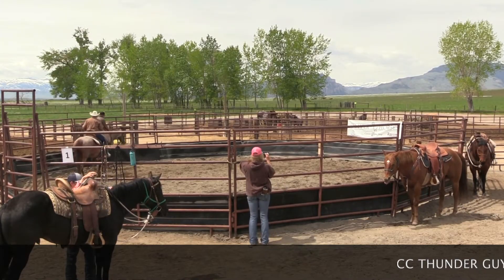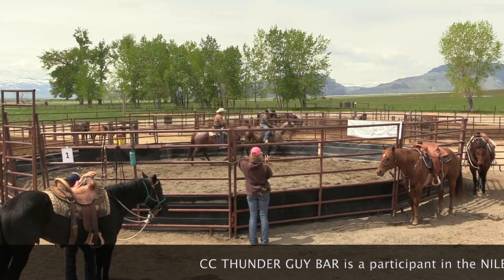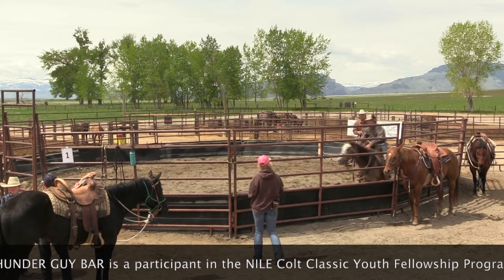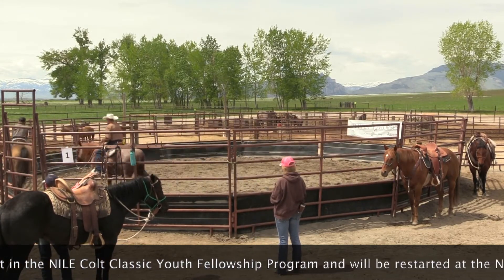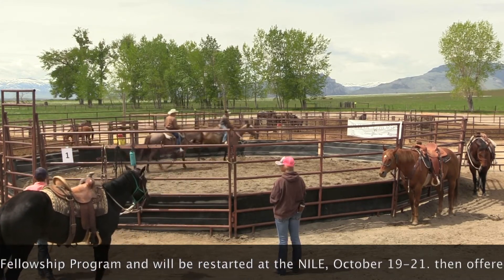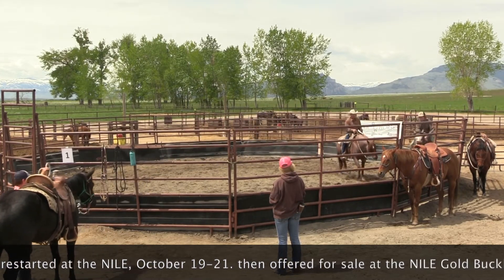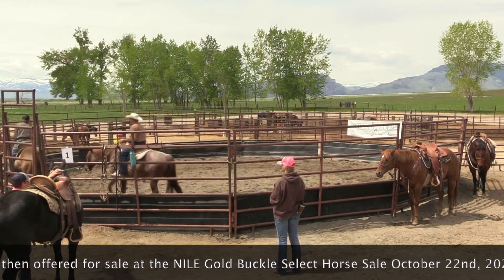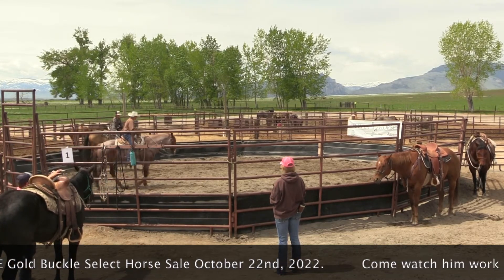We're going to pick up a little trot on this side. We're going to hold that trot just a little bit longer. There you go. Okay, here we go — we're going to bring him in. There you go.